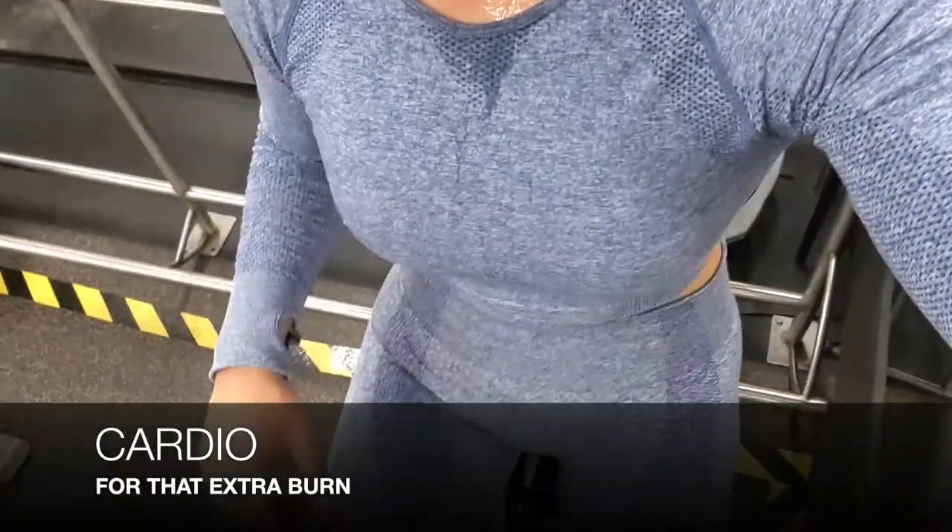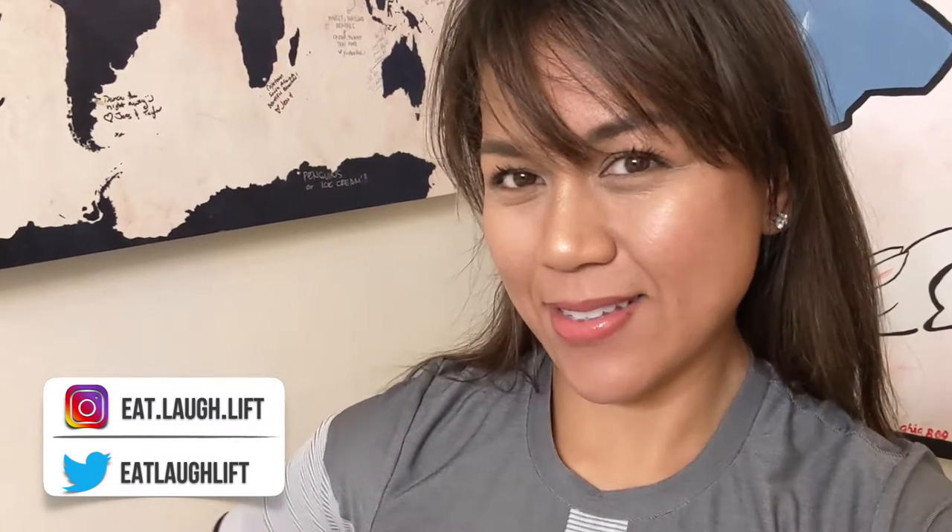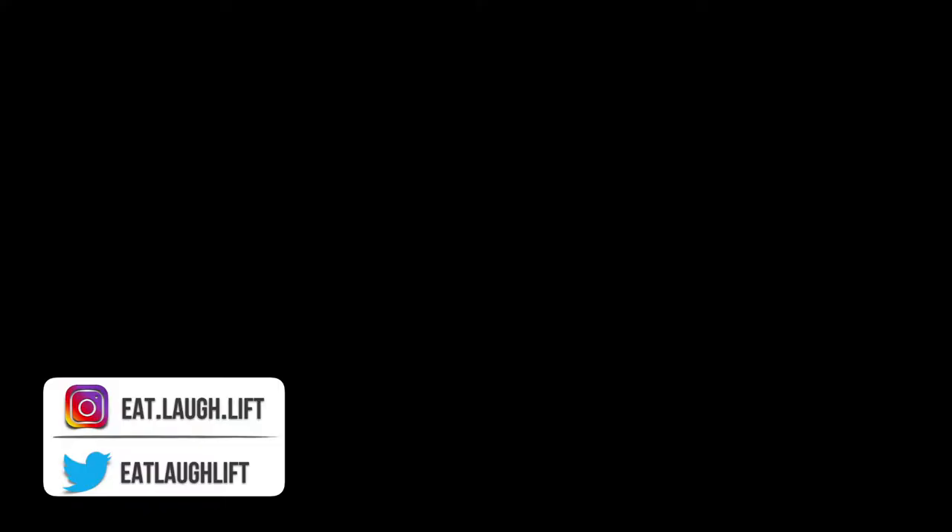If you're planning to do cardio, I recommend doing it after your weights — use your energy with the weights and then whatever you have left for cardio. Alright guys, that's the end of the video. If you have any questions, leave them in the comments below. Thanks guys, see ya!